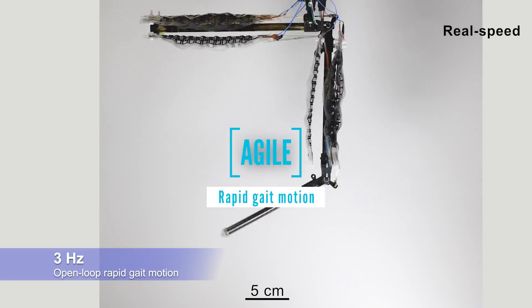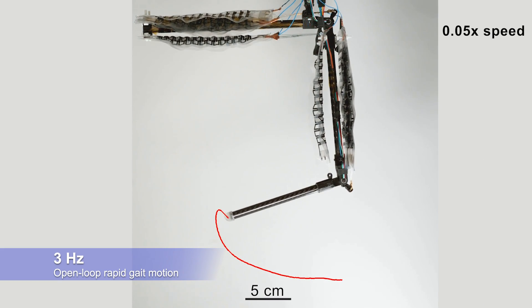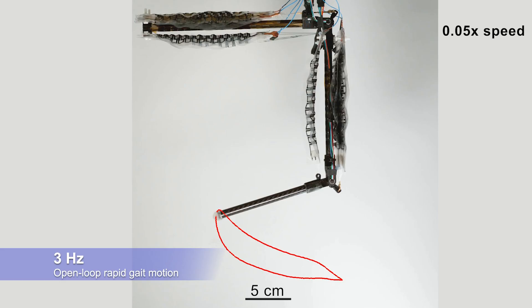The system is also agile, generating gait motions at each cyclic frequency. The gait motion was generated by phase-shifted sinusoid voltage input for each muscle. Its motion trajectory was highly repeatable, even at 10 Hz.